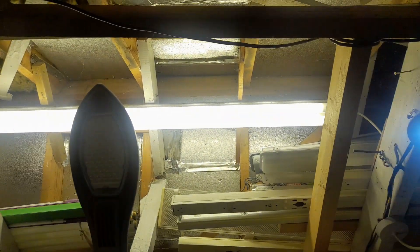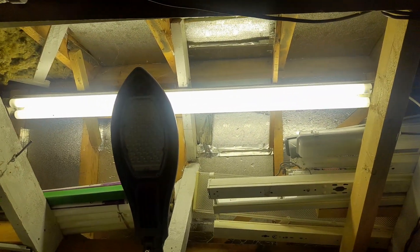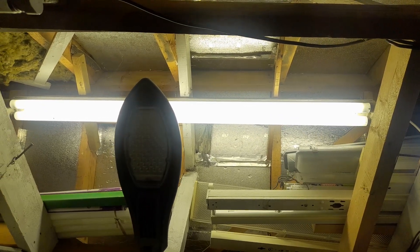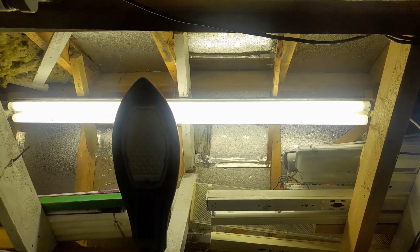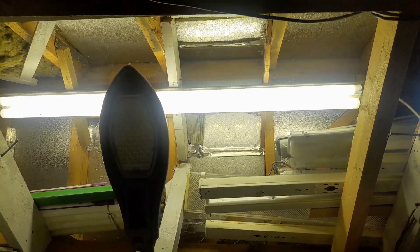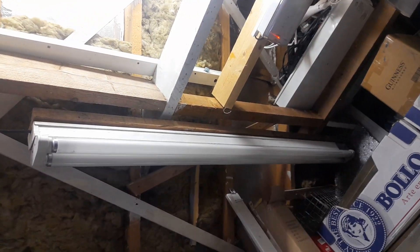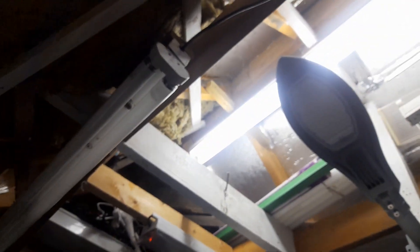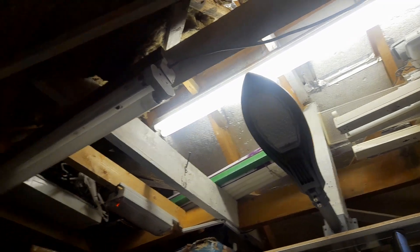That one up there is a five-foot fluorescent tube, T12, double — twin lights — 80 watts. And another one here is the exact same. That one there is also the exact same, and this one here — five foot. So if I want that one on, all I have to do is switch it.